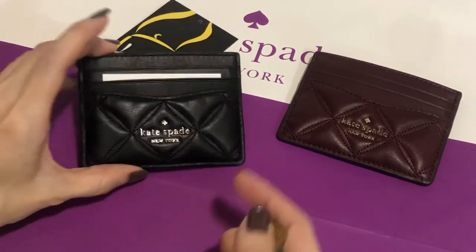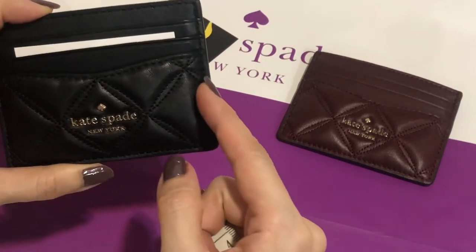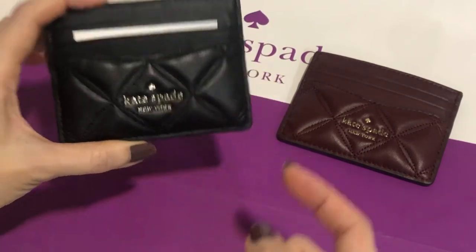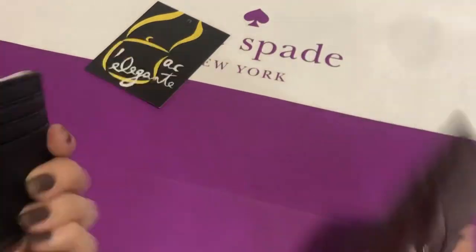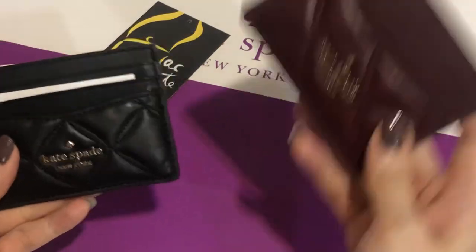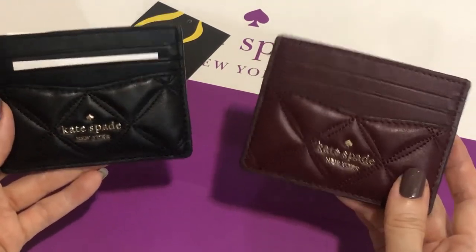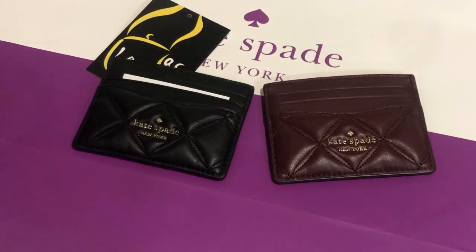The hardware is in champagne gold. Available in cherry wood and black — this is the Natalia small slim card case. Thank you for watching.